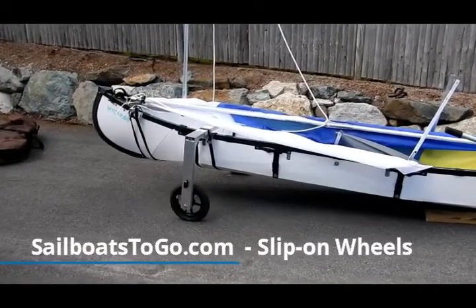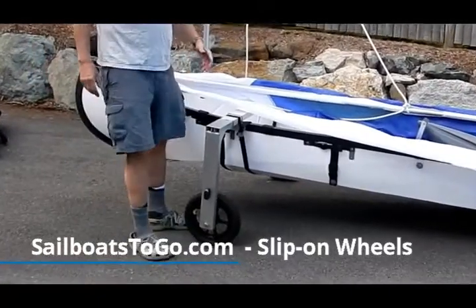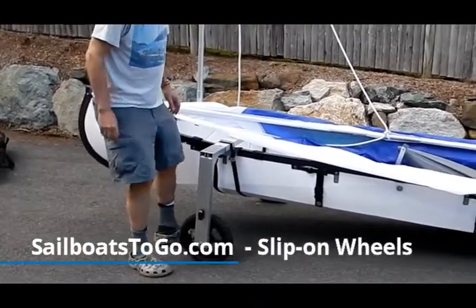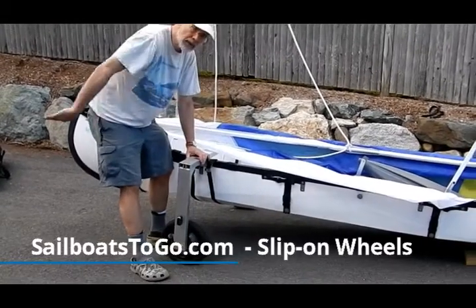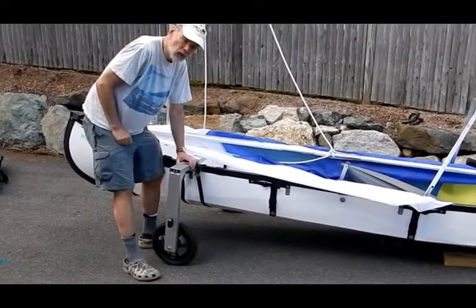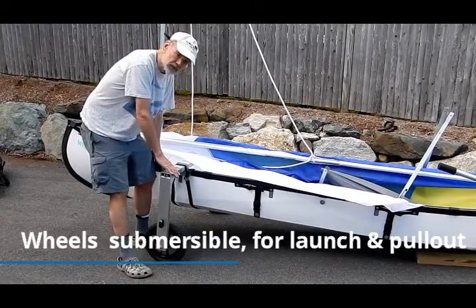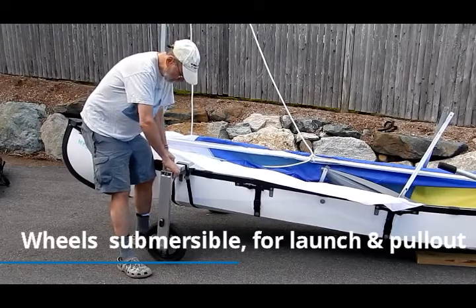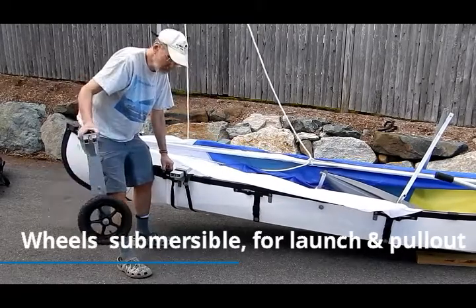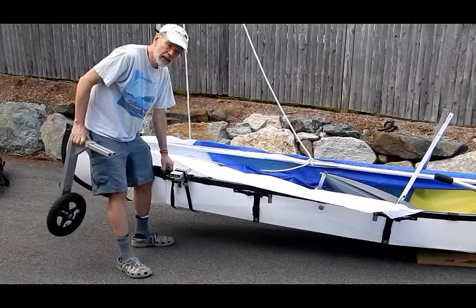This is our slip-on wheels accessory. This makes your boat safely mobile on land so you're not scraping it along a launching ramp. These wheels can roll right out underwater until the boat is floating on its own and the wheels are no longer touching the bottom of your body of water. And then you just slip them out, plug in the leeboards and the stabilizers, and off you go.